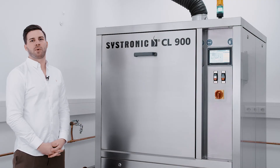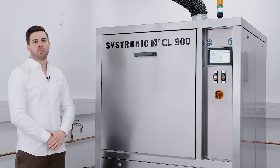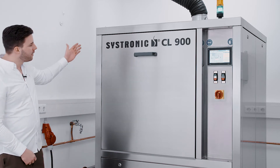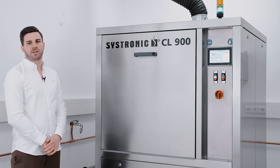Hello and welcome to the presentation of our cleaning machine SISTRONIC CL900, which is perfect for cleaning your PCBs. As you can see, the machine is built completely out of stainless steel, which makes it a long-lasting system.